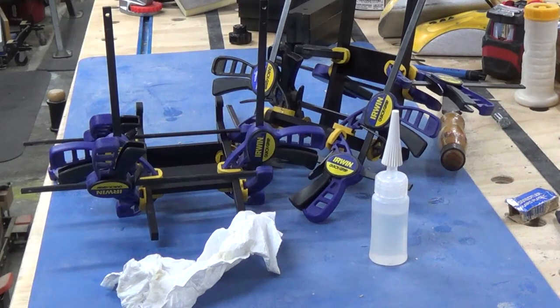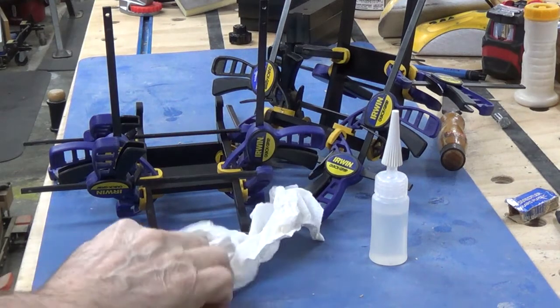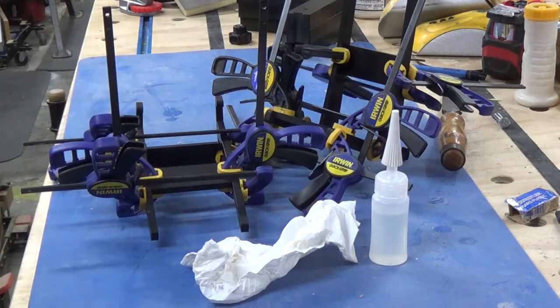Lucky I've got enough clamps. It's such a small thing but it takes up a lot of clamps. I'll get back to you when it's dried.